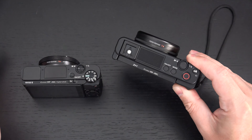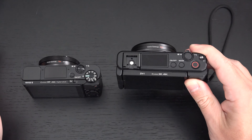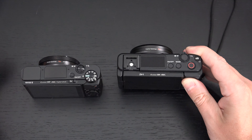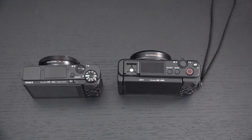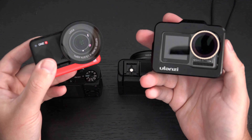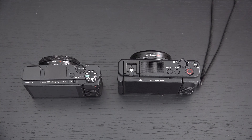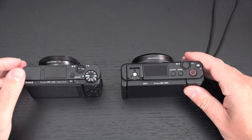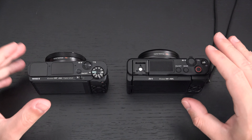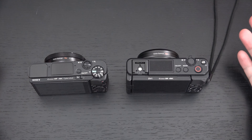Sony claims active steady shot gives you 11 times the stabilization you'd normally get. Walking around filming, it won't be gimbal-level, but it gets far closer. It does crop the image, so you lose some of what you're filming, but the end result is 4K video that's watchable in a way you won't achieve with any other RX100 except the ZV-1 and the Mark 7 — so that's a huge advantage.